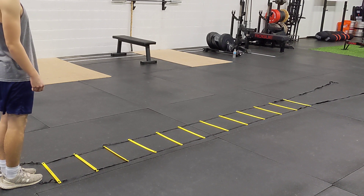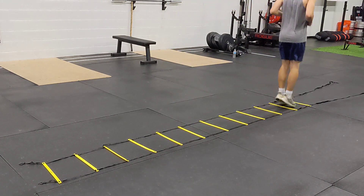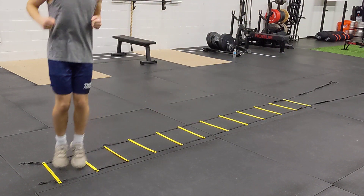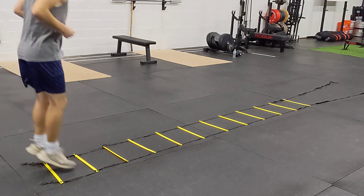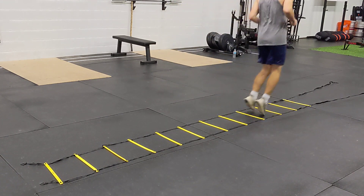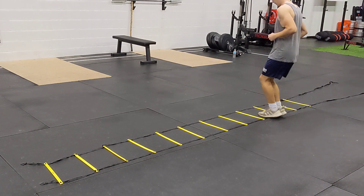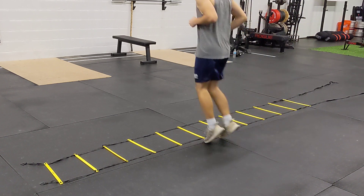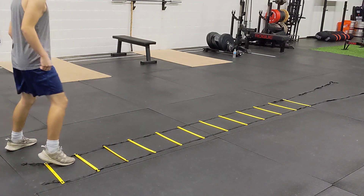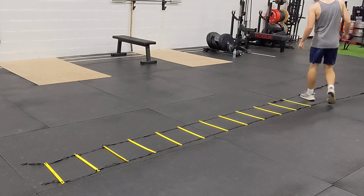We're going to go through multiple progressions here starting with forward, lateral, lateral, zigzag, side in out, skier, and w weave.